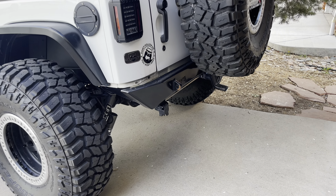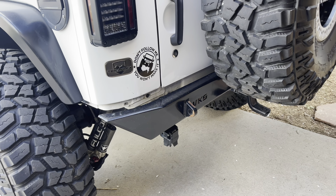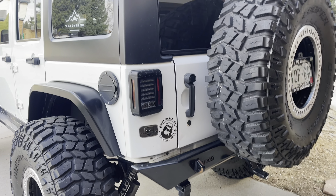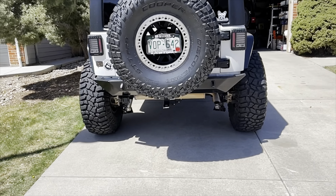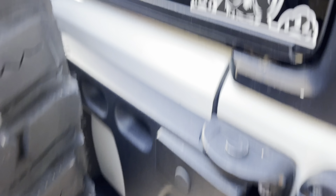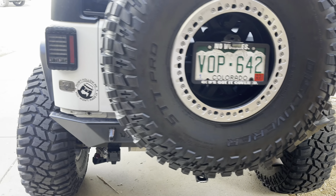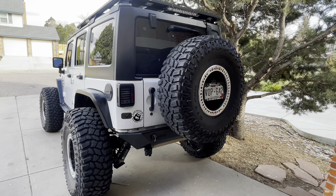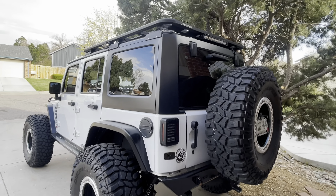The rear bumper is also by VKC — a shorty bumper. It's a cut-frame design, so it tucks in really nicely against the frame of the Jeep. For the tire carrier, to carry this massive 40-inch tire, I'm running the Teraflex HD hinge tire carrier — it's a hinge replacement — and it handles this 40 really nicely with no rattle and holds up that tailgate very well.